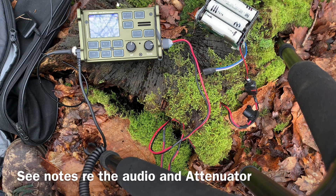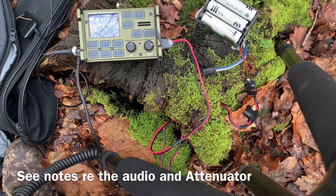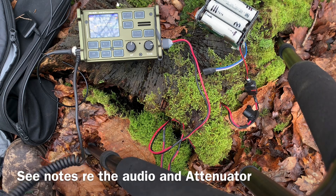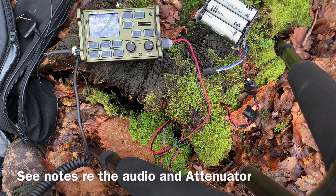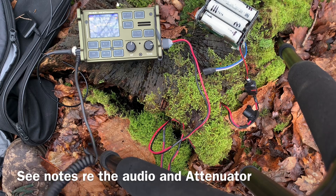Echo Alpha 2 Delta Tango. Echo Alpha 2 Delta Tango, clean signal. Golf 4 Foxtrot Sugar X-Ray, activating park G0239. Roger, I'm Manuel. Echo Alpha 2 Delta Tango, you're 5-7, 5-7, please. What is my report again, over? 5-9 and a clean signal. Golf 4 Foxtrot Sugar X-Ray. OK, 5-9, Echo Alpha 2 Delta Tango. Thank you, Manuel. Golf 4 Foxtrot Sugar X-Ray, QRZ.